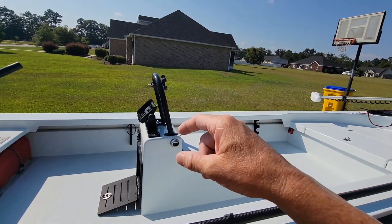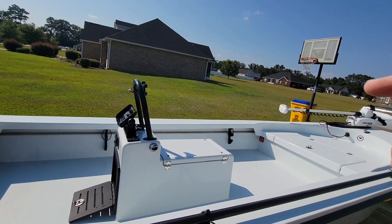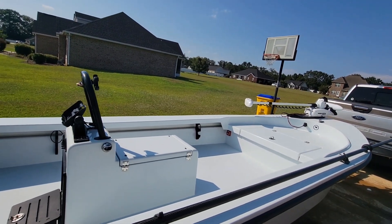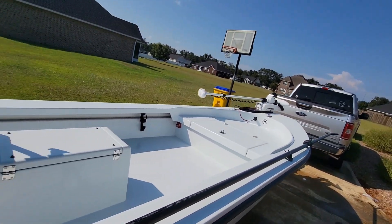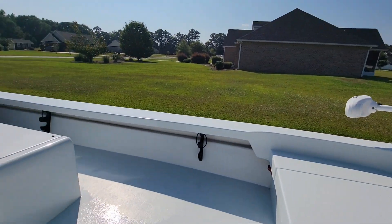On the console here, there's a Garmin 94 SV UHD. I upgraded the nav chip in it — it's a great little unit. Got side scan, storage down below, and that's actually where the Power Pole pump is located.